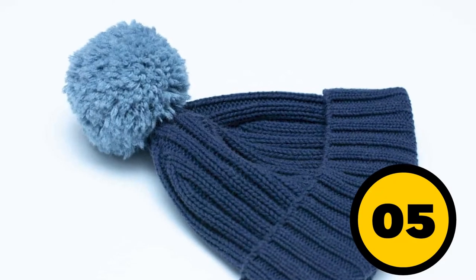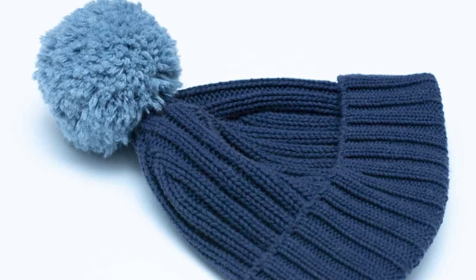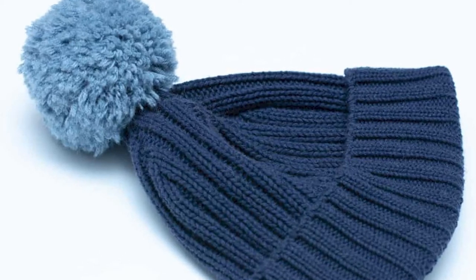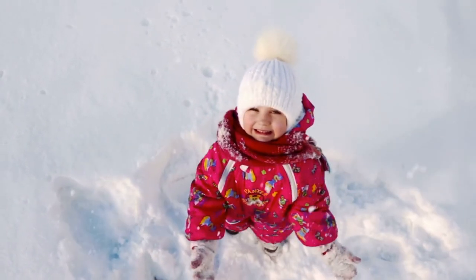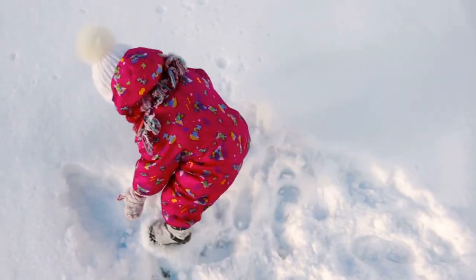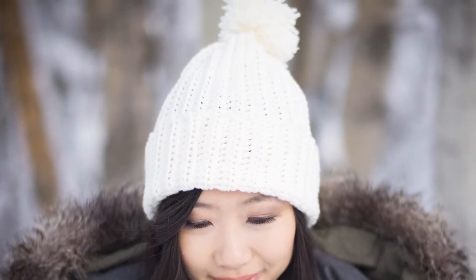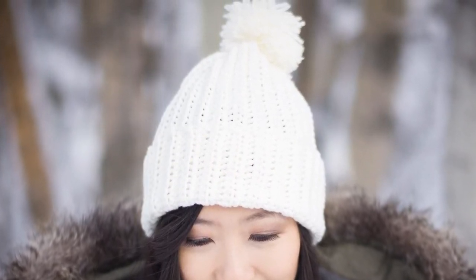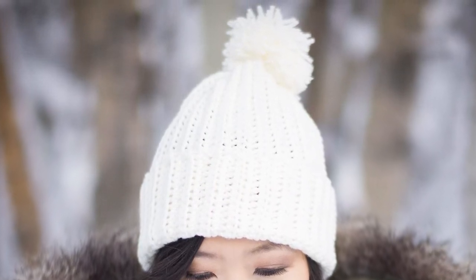Number 5: The hat pom-pom. These type of pom-pom hats have been coming back in fashion in the past few years — in fact, the bigger the pom-pom, the better. Surprising or not, this very fashionable and warm item has an actual purpose other than aesthetic. Sure, now they are just used for decoration. However, they used to be used by French marines in the 18th century. They would cushion their heads if they hit the ship's low ceilings in the cabin. But don't worry, it might still protect your head if need be.